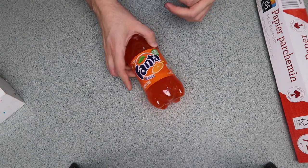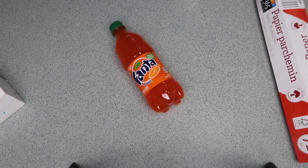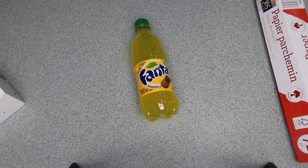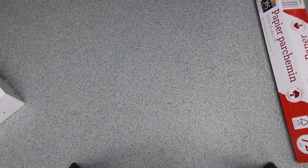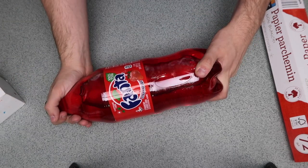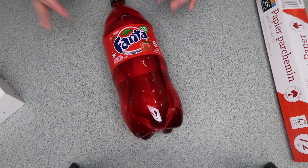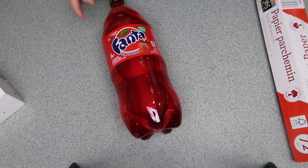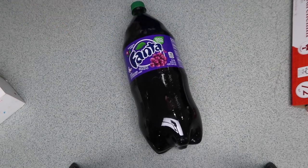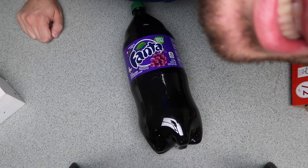Let me show you all the Fanta flavors I got. I got the classic Fanta orange - I think that's the most well-known one, super refreshing, not sponsored but I love it. I also got pineapple flavor. For the other two I couldn't find personal sizes so I got giant ones - I got strawberry Fanta, which I've never tried, and grape Fanta, which I've also never tried. I love grape juice and grapes, but I do hate raisins.